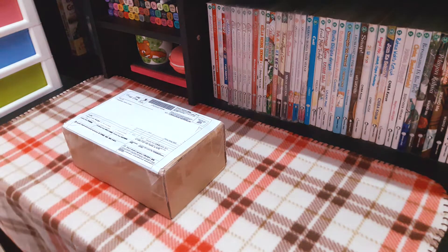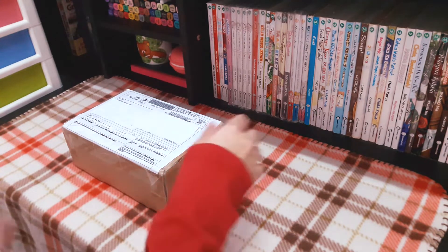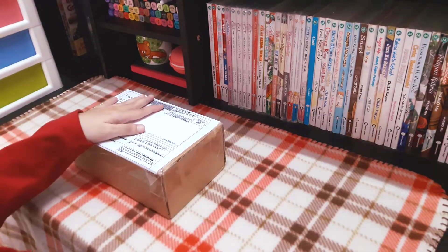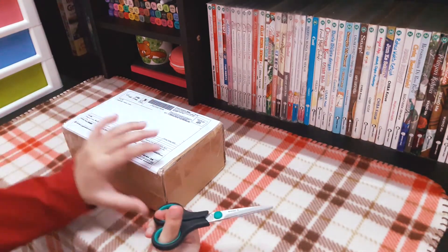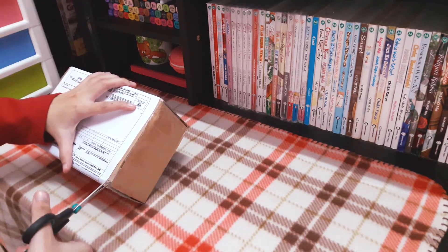Hello! Today, we will be unboxing my recent purchase from Sonar Pen. Since I love painting using digital media, I wanted something that I could use to do digital art anywhere I go. This pen will allow me to draw on my phone.